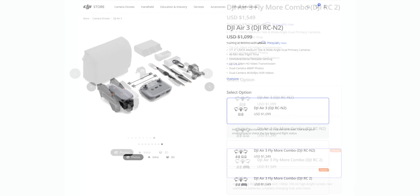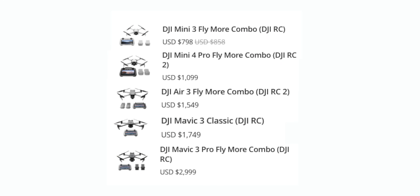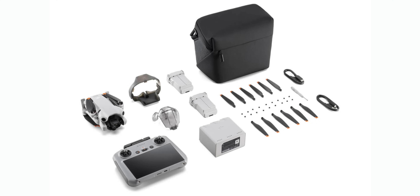Most of us are going to want to get the Fly More package, which has multiple batteries and a few extra accessories that make it a lot easier when working with this drone. You can see on screen the prices of the Fly More package with the more expensive controller for each drone. Once you find the drone you're looking for, you'll need to decide if one battery and the cheaper controller is enough, or if you want the Fly More package with all the accessories plus three batteries.